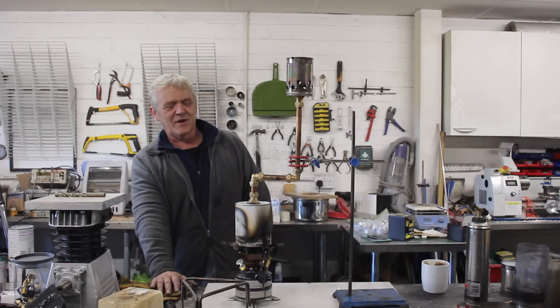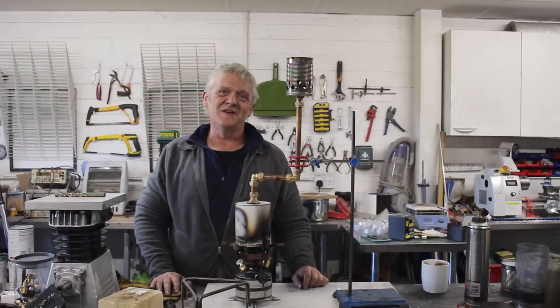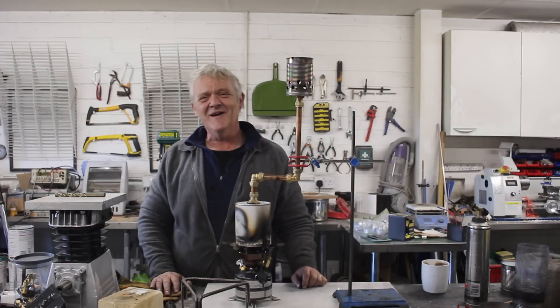I hope you enjoyed the idea of pyrolysis. Remember, pyrolysis is just heat applied without oxygen. Thank you very much for watching, and please do remember to like and subscribe.